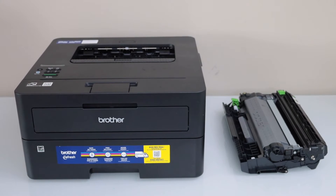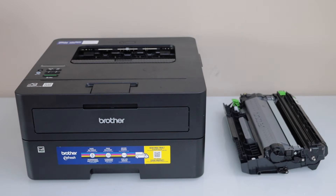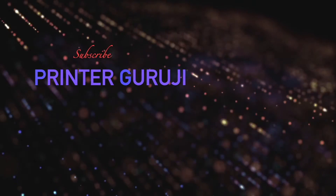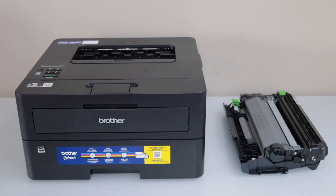In this video, I am going to show you how to do the setup of your Brother HL2405W printer. We are going to install the ink toner and then we will do the setup of the printer with the Windows laptop.